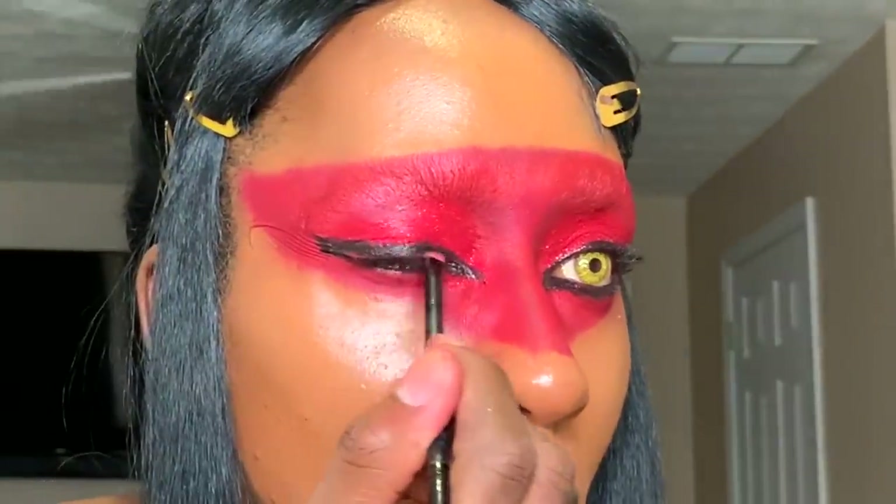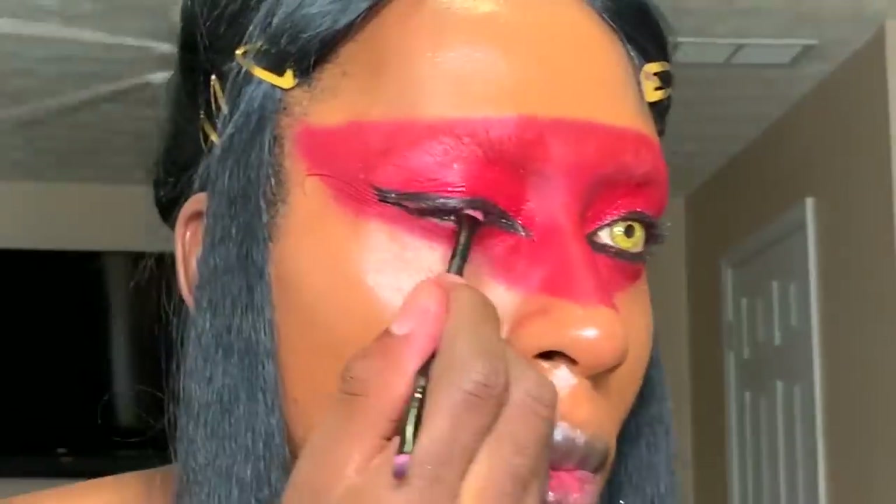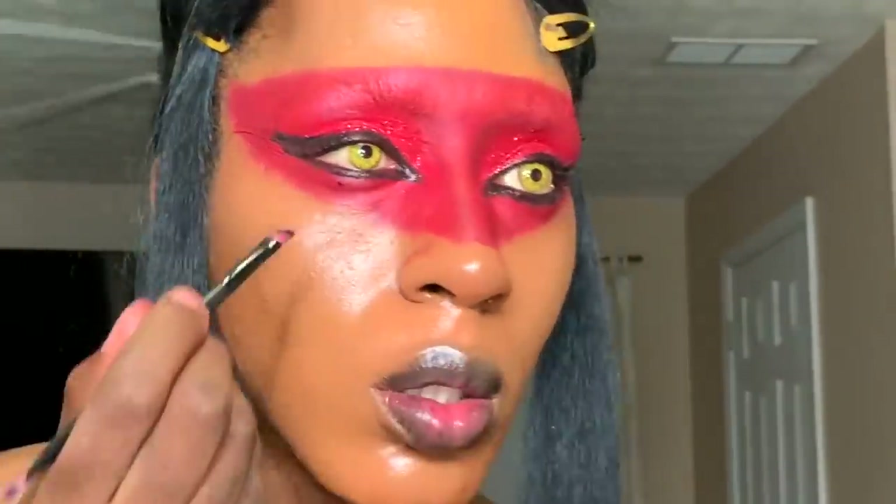Now some black eyeshadow. I always use black eyeshadow to go over my cream liner — it makes it more intensified. Yes, I said intensified. And it makes it more darker.